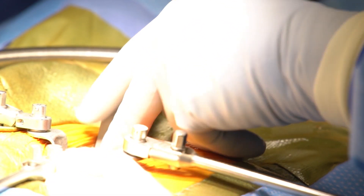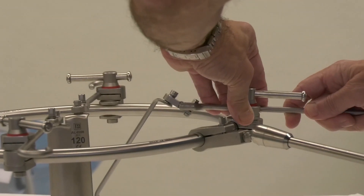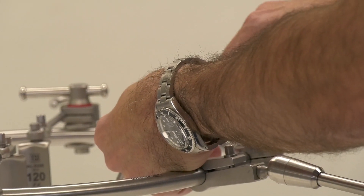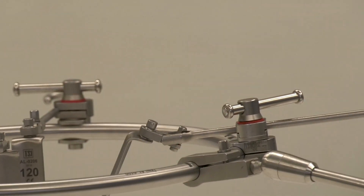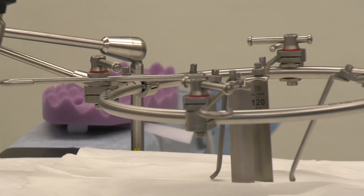That higher degree of angulation is to allow this to fit into the pelvis, or down into the pelvis, right on top of the sacrum. And that's your basic setup for the retractor blades.